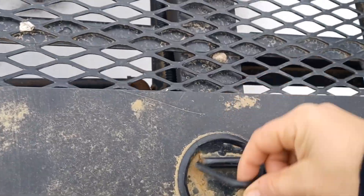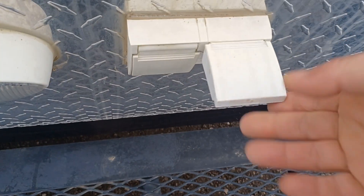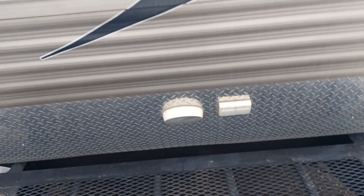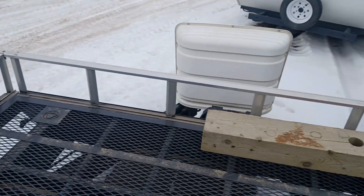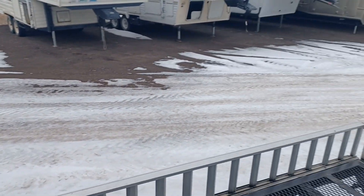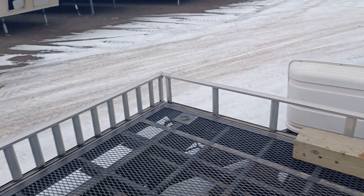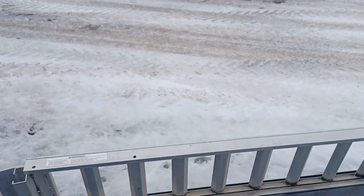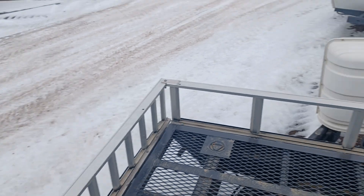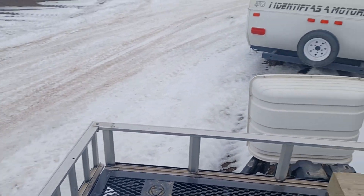Tie-down hooks. You've got outlets right on the front too, so whatever you're hauling, if you need it plugged in stationary, you can plug it in right there. And a whole lot of space — I'm not even against the trailer yet and there's already a whole lot of space. These are removable and they turn into ramps — you can take the sidebars off and turn them into ramps. Easy to do.